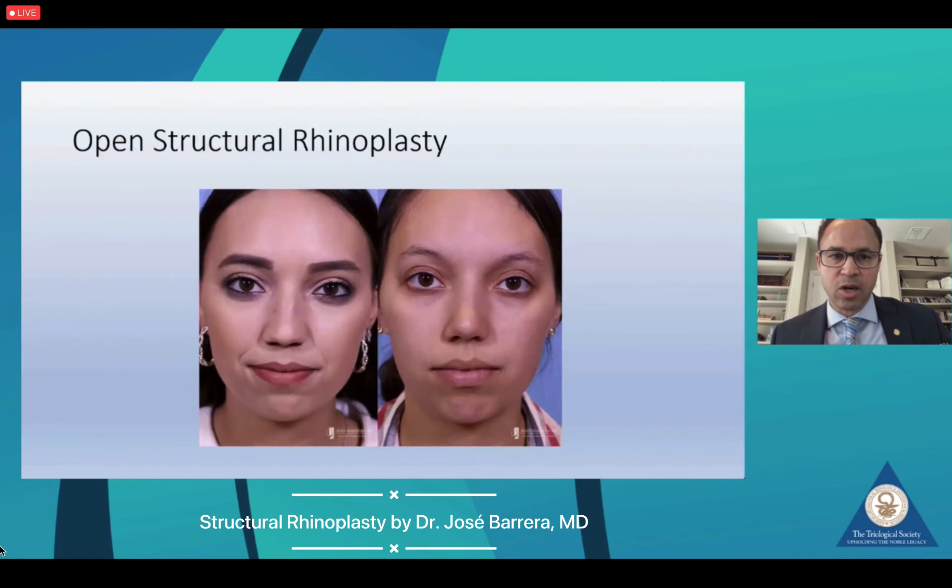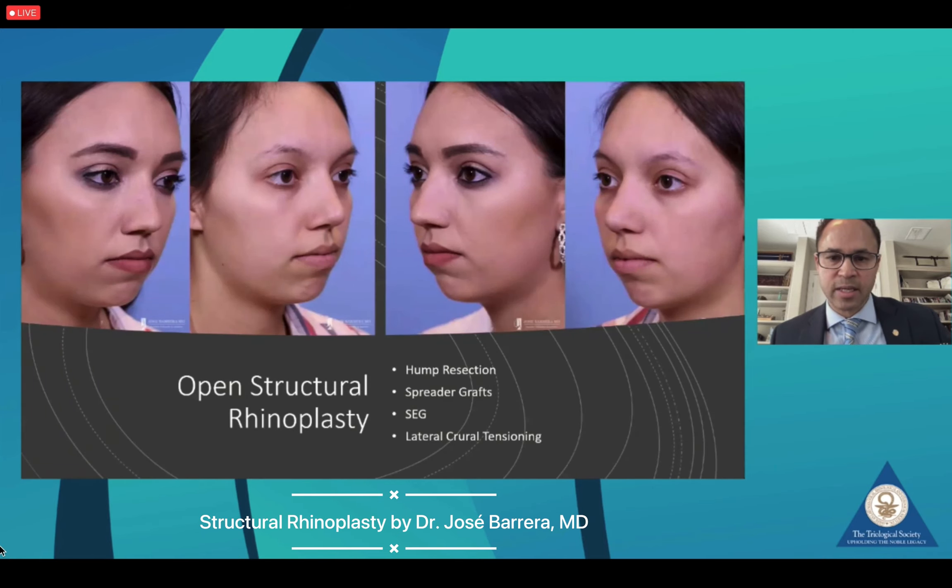Another patient here also undergoing open structural rhinoplasty with a very similar technique: a hump resection, followed by spreader grafts, septal extension graft, and lateral crural tensioning in order to achieve this result.